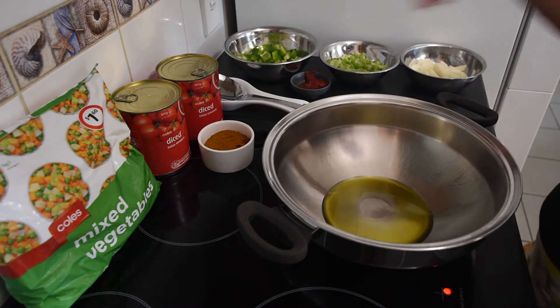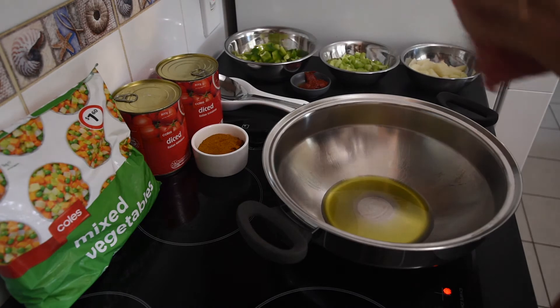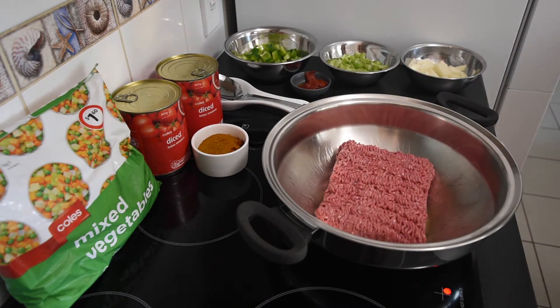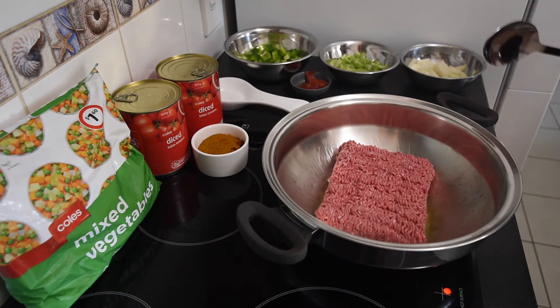Fingers crossed this all turns out and tastes good! So I made my own spice mix, which we're going to add in later. Now we're going to put the ground meat in and cook that. Make sure you use a pot that's going to be big enough to add all of the ingredients so you don't want it overflowing or anything like that.